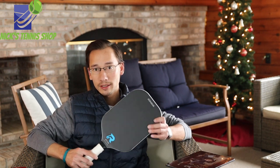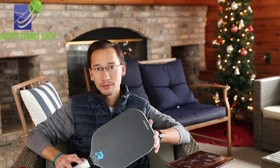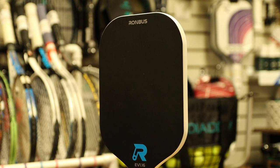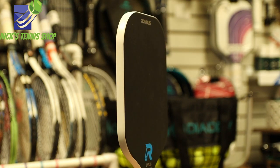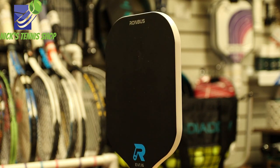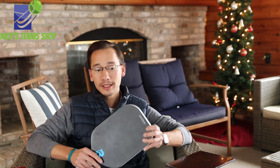Today we are here for the EV1. This is their new concept paddle. It's available today, so you can go pick one up yourself at Rhombus Pickleball or Nick's Tennis Shop. This paddle is what started Rhombus Pickleball — the owner wanted to create a company that was going to be part of the future of pickleball, and one of his original goals was to create an EVA foam filled paddle. So here we are with the EV1.